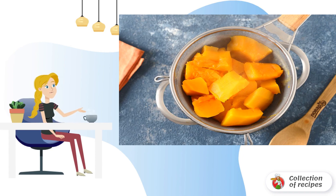Put the finished pumpkin on a sieve to drain all the water. If you want to get a thicker puree at the exit, then you can squeeze the pumpkin slightly.